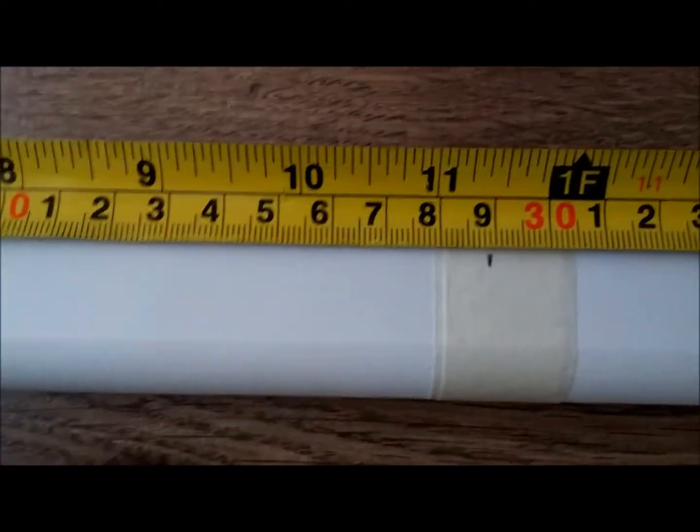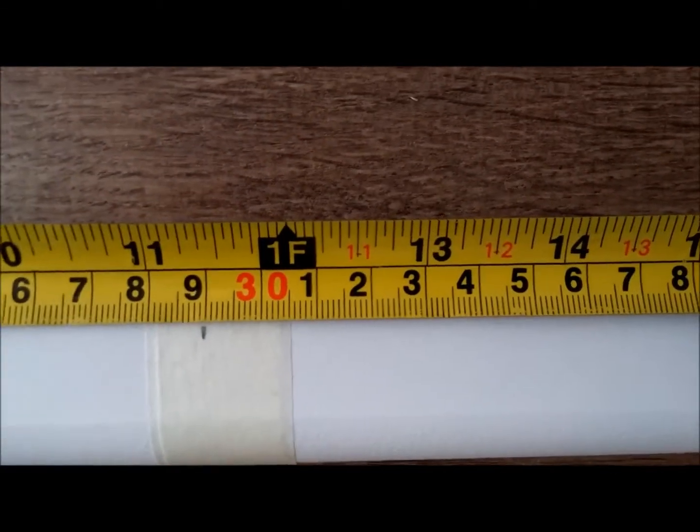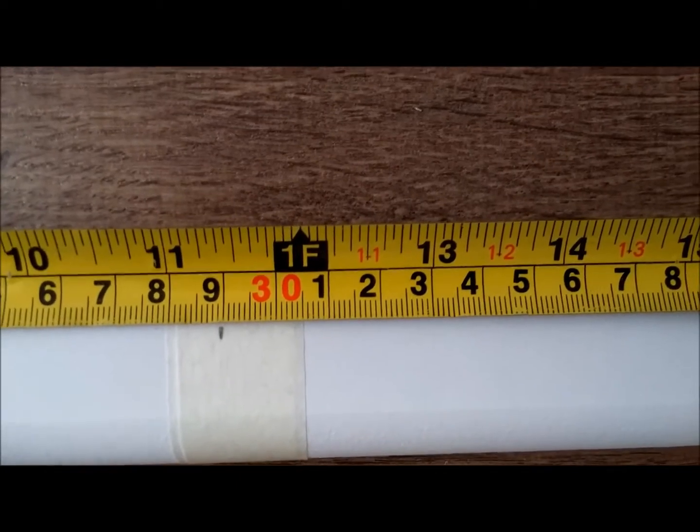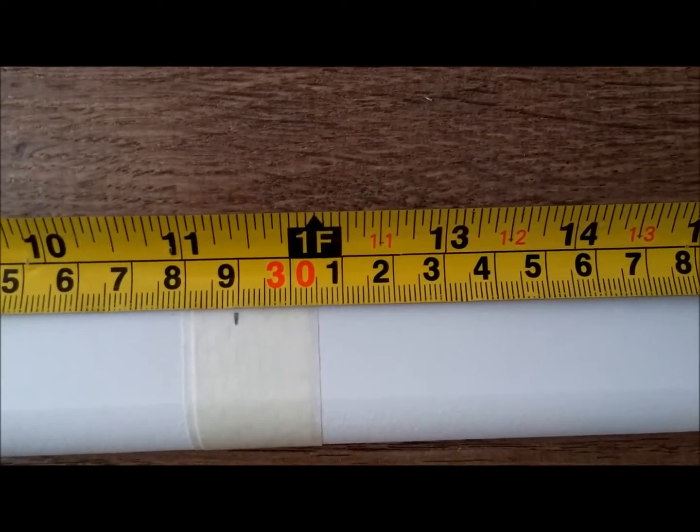That's misleading on the camera — it looks totally different. The reason is the camera viewfinder is up the other end of the phone. As you can see, that's on 289.